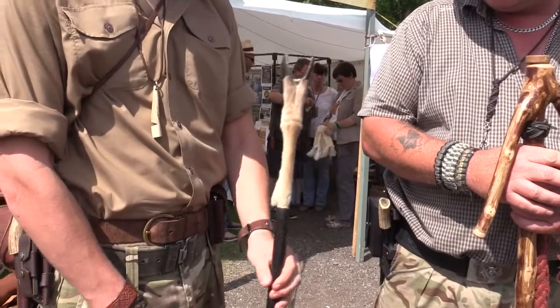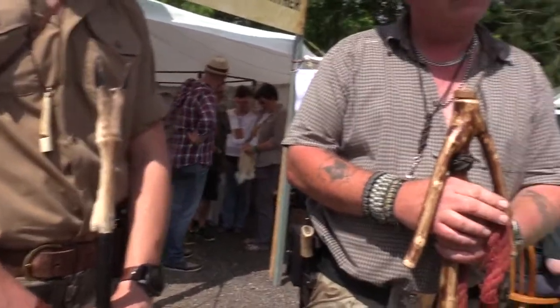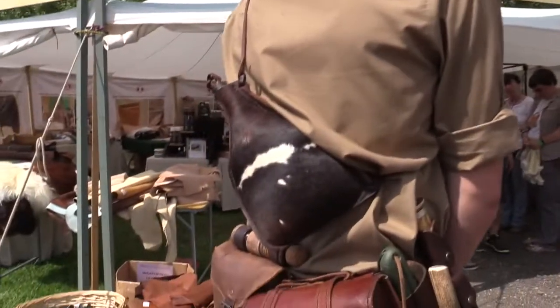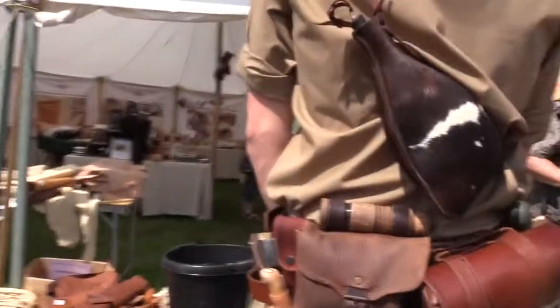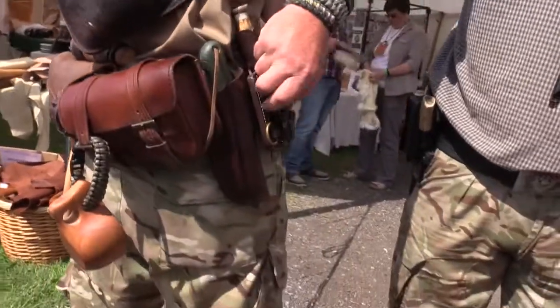That looks absolutely fantastic. I think what we could do is just have a look at the back of your belt, because there's a serious amount of kit there that looks absolutely fantastic. Have you made any of this yourselves?